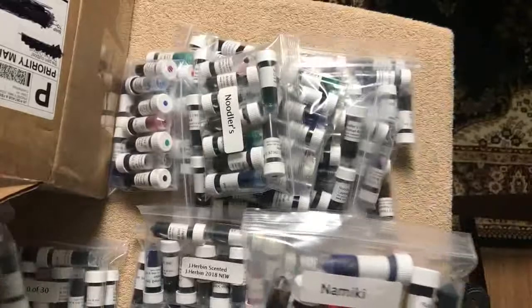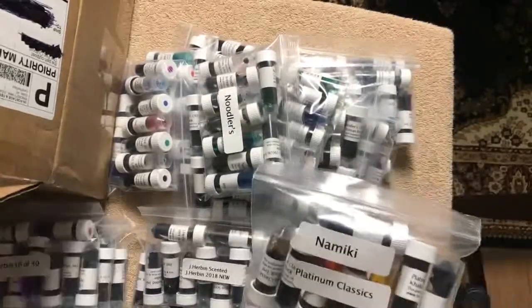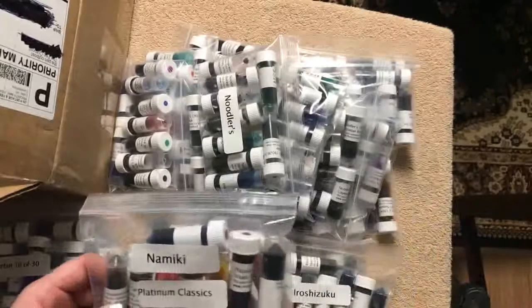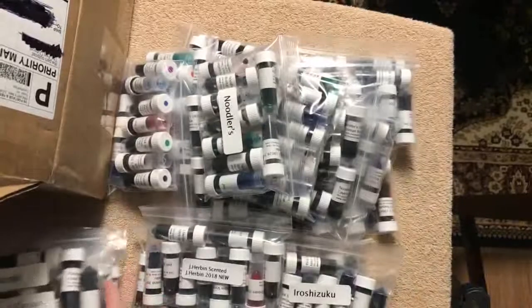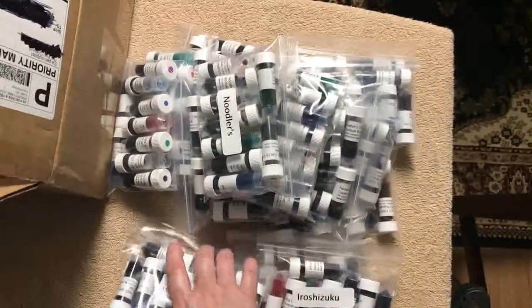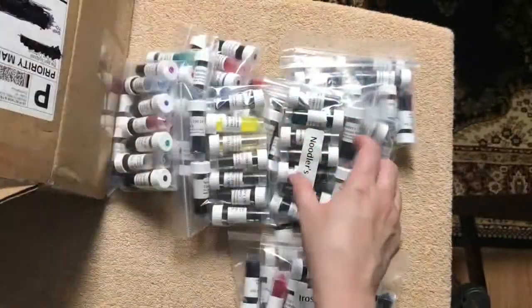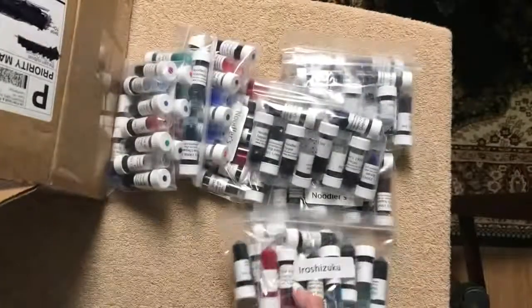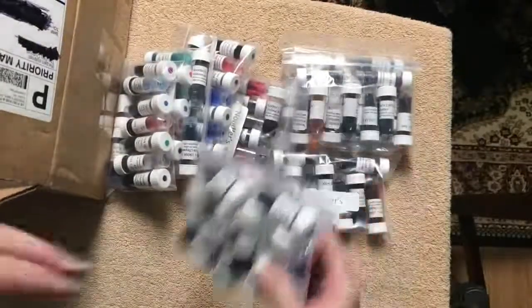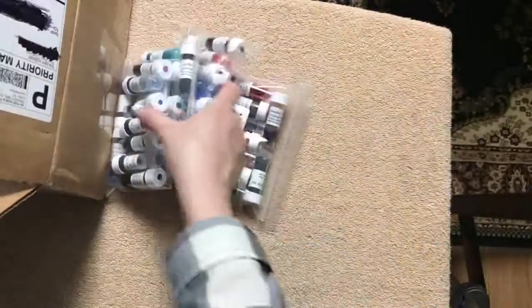A lot of these bags have 10 inks in each, so that's a ton of ink. I'm really looking forward to all of these. It looks like only one leaked, so I'll get those cleaned up, get the racks put together, and get everything organized — probably by brand and then color family. Awesome stuff here.